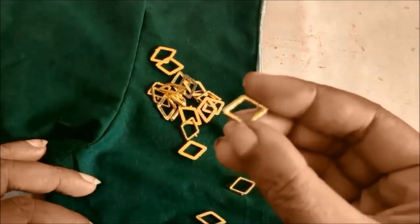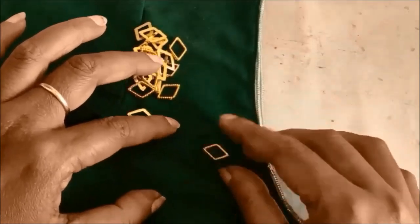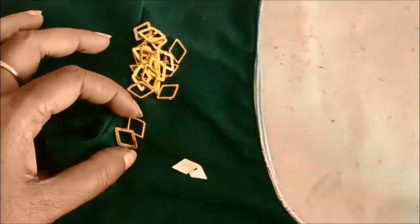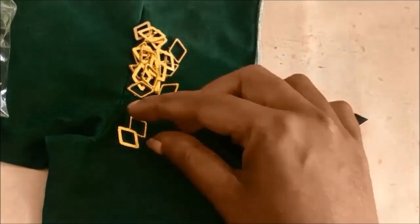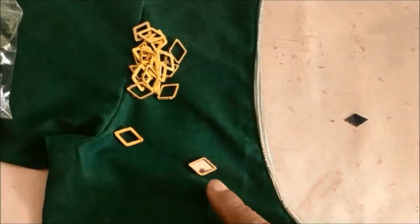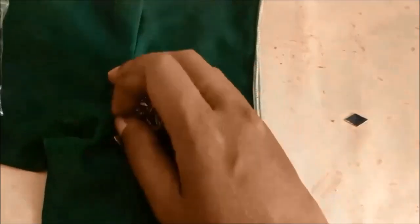I will show you a mirror work. I will show you a diamond frame. I will show you a mirror size and a mirror.